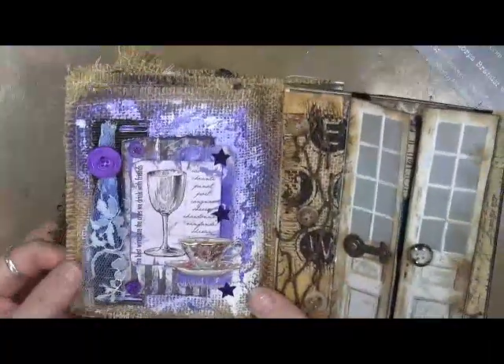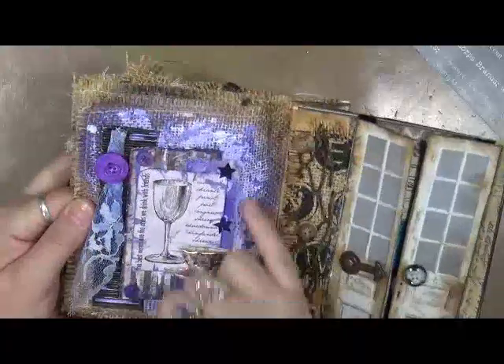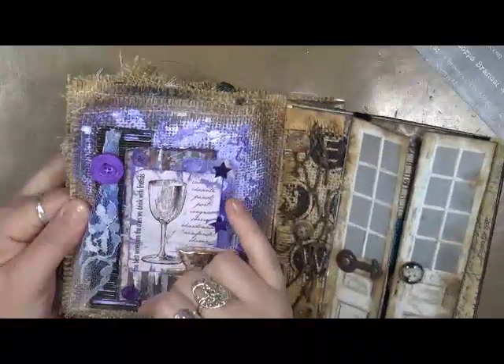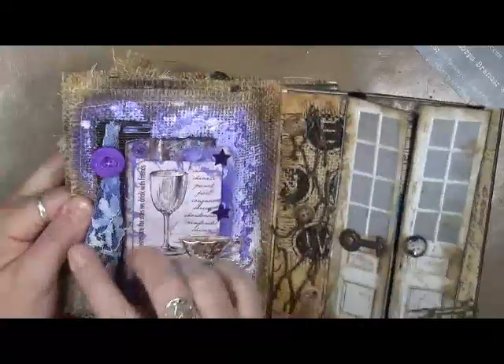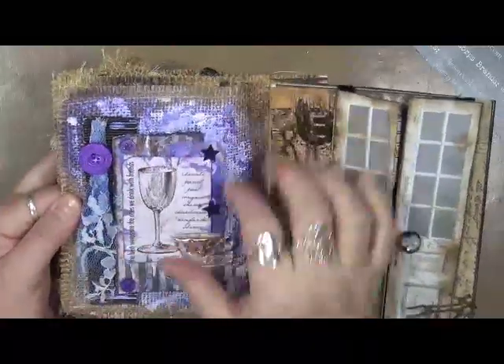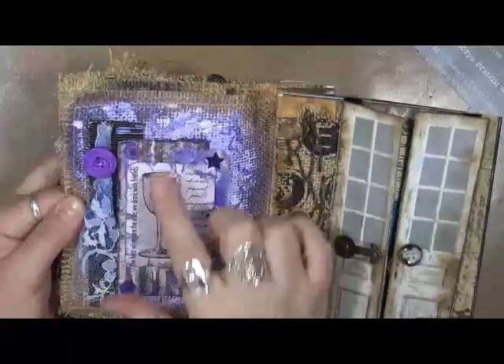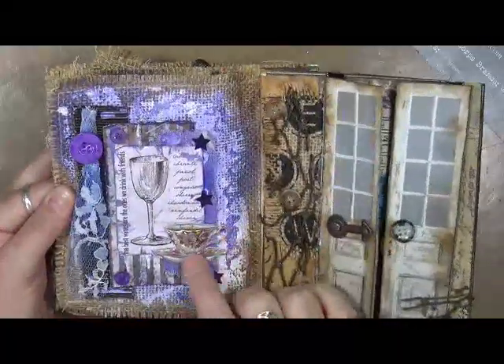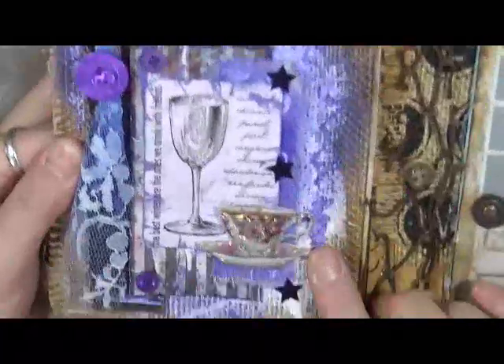Got another page here. Again, this is using the Tattered Angels spray — I believe this was the Simply Jane Sheer that I used both on the lace and on the background. Some of the papers in the background, some of the cardstock, and another artifact which is the teacup. Isn't that cute?